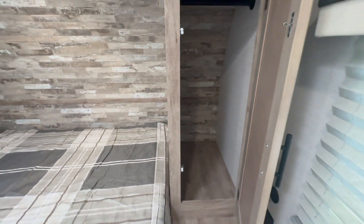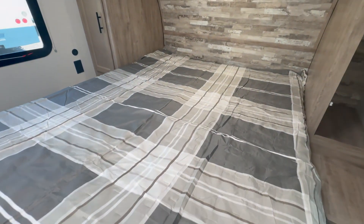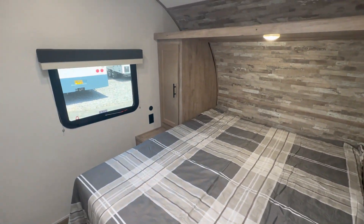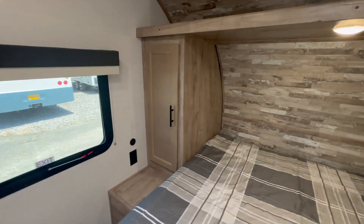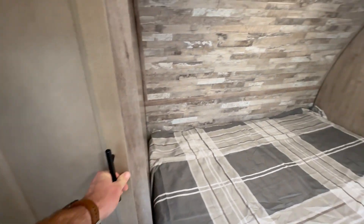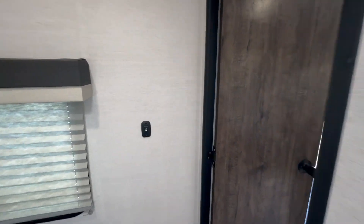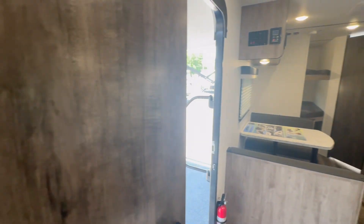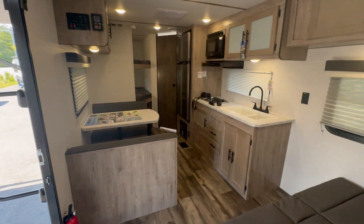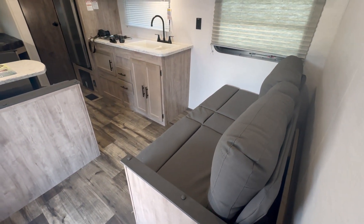In front of the queen size bed there does feel to be more space than usual to walk around. This unit is a couple extra feet comparative to its competitors for the same floor plan — a very popular floor plan among a lot of manufacturers. The fact that they made it a little longer so you can get a little extra room in the bathroom and a little extra room in the front was well thought out.